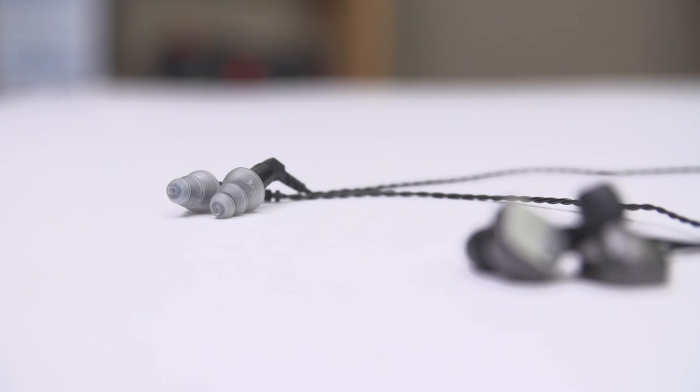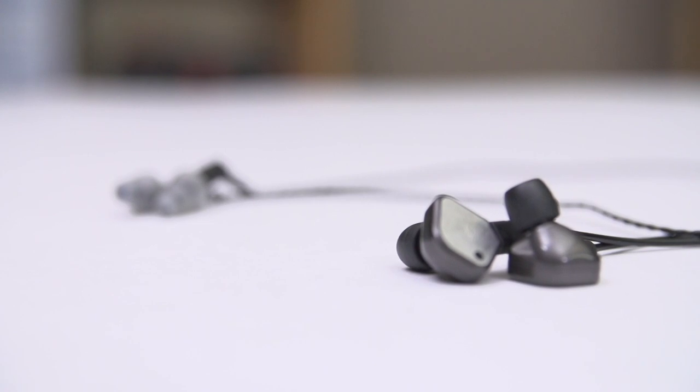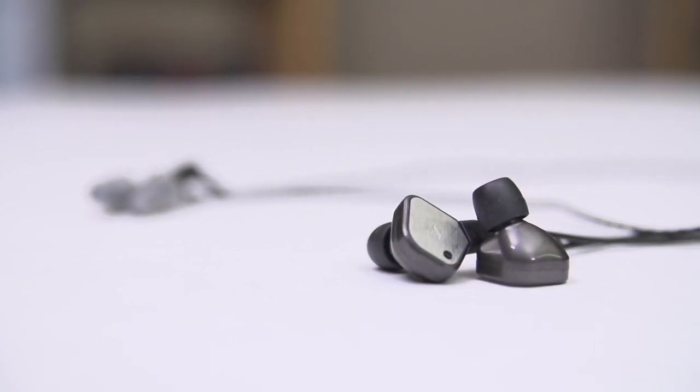The ER4s take me right back to that traditional between-your-ears sound that is characteristic of IEMs. Switching between the IE80s and the ER4s felt like changing the lights in a room from a warm glow to a cool glow. Either is fine once I'm used to it and after 15 minutes I'm completely adjusted, but side-by-side listening tests were actually a little unpleasant because the sound signatures of these two products contrast so starkly.